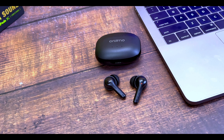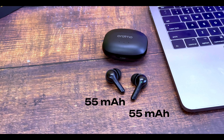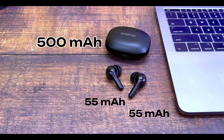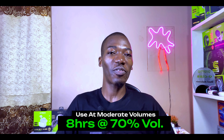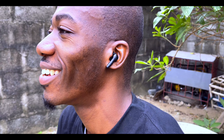The battery capacity of the FreePods 3C is very impressive — slightly better than the original FreePods 3. Each earbud has an individual 55mAh battery, and the charging case has a 500mAh capacity. Oraimo claims 8 hours on a single charge with an additional 28 hours from the case. During my testing, I got 8 solid hours, and the charging case provided about two and a half full charges.